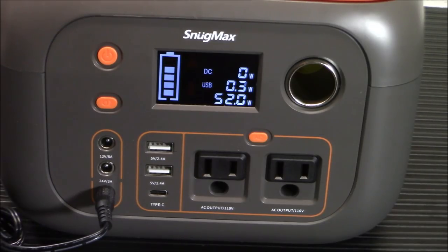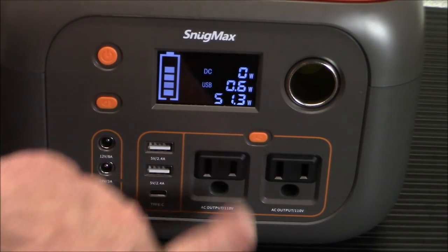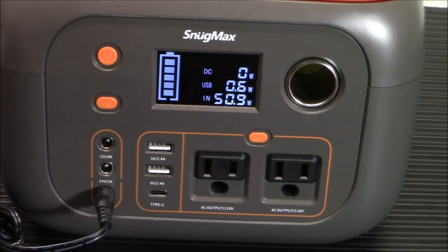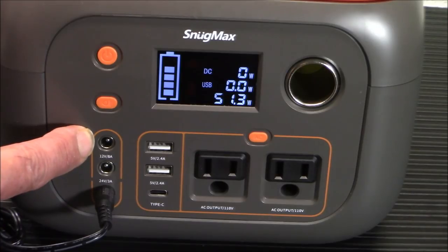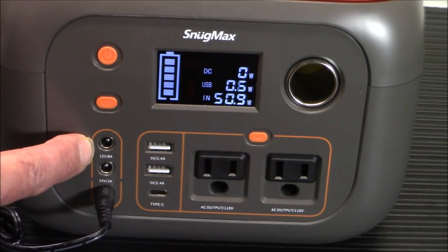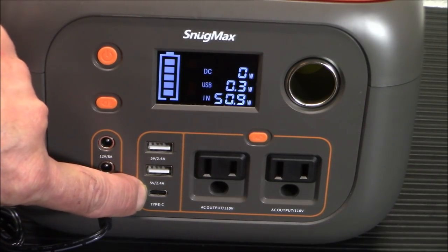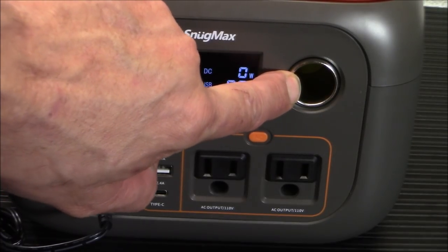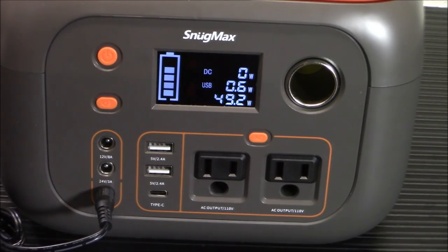On the face you're going to notice you've got your AC, DC, USB, and Type-C outlets. There are two AC outlets right here — you hit the AC button to turn those on. You've got two DC outlets: one is 12 volt 8 amp, and the other is 24 volt 3 amp. You've got two USB ports at 5 volt 2.4 amps. And you have your Type-C and your cigarette lighter adapter plug. The input port is where your car charger will go in as well, and it makes it suitable for charging a ton of different devices.